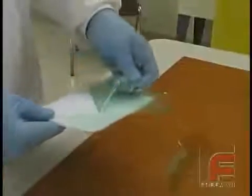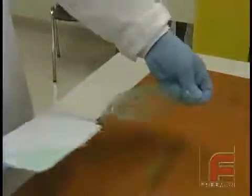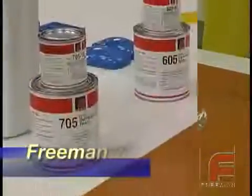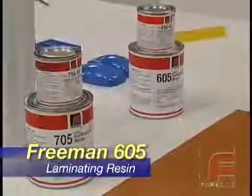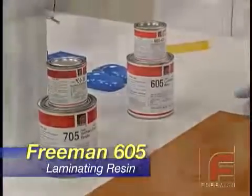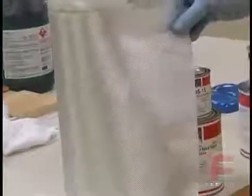We're going to start this section by demonstrating a very basic fiberglass layup. Using our Freeman 705 epoxy surface coat, Freeman 605 epoxy laminating resin, and a few pieces of fiberglass cloth, we'll construct a simple rectangular layup on a flat board. On a later video, we'll show the same process on a more complex laminate tool.